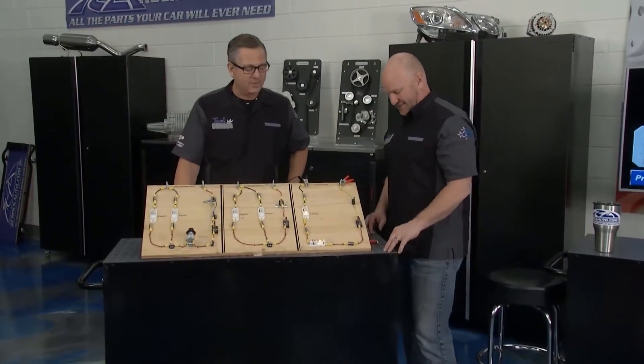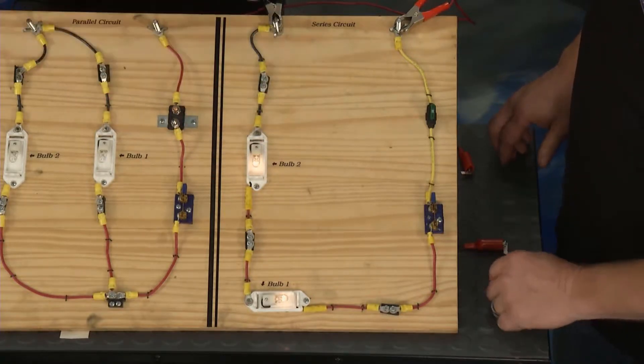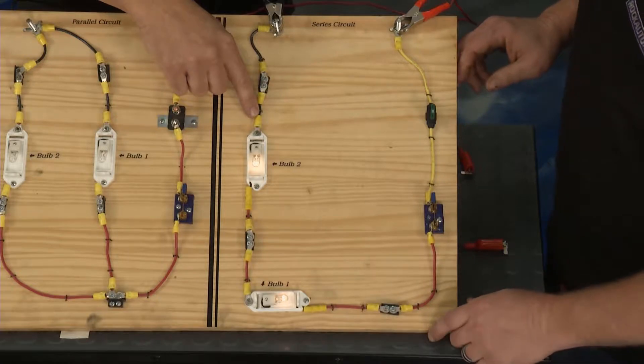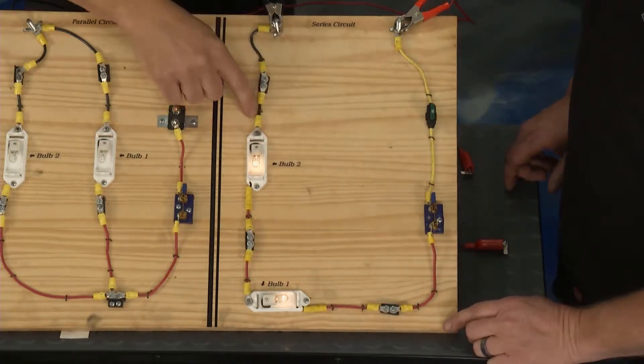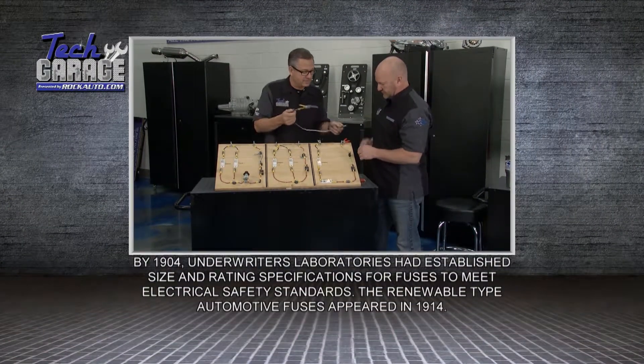Sounds like he has a short. Now what is a short? A short is bypassing the load with the electrons. They're going to run so fast to either ground or to power — you can have a short to power or a short to ground — that it's going to bypass. It's going to get hot, so hot it's going to blow that fuse, and we can simulate what's going on right here.